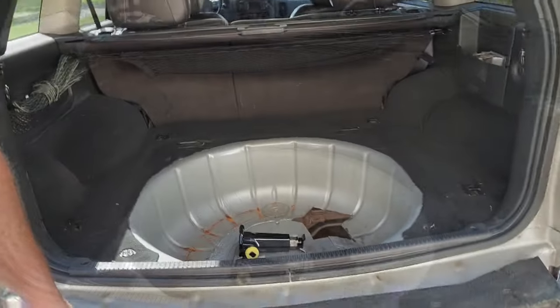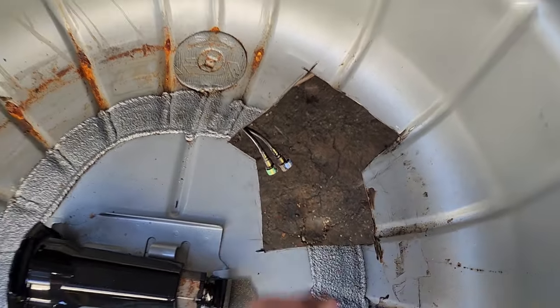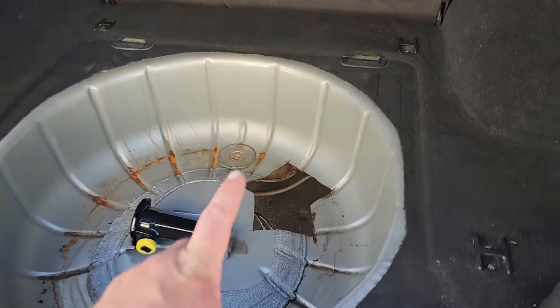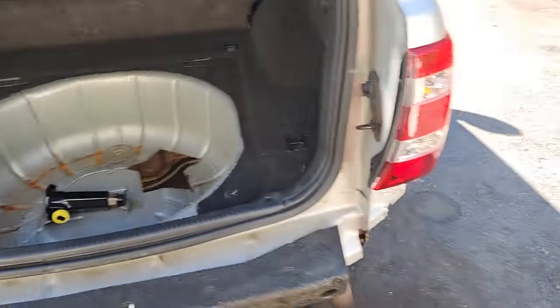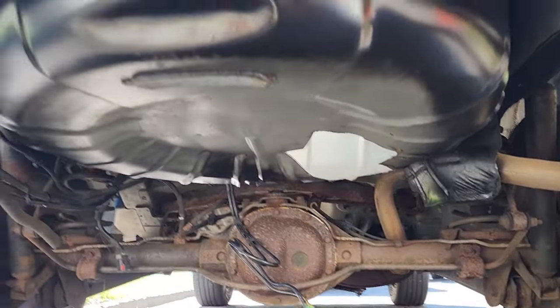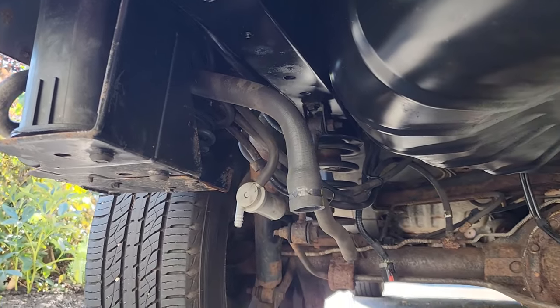Hey, what's up guys, I'm Dan H and welcome to the project. I'm out here with this new-to-me WJ — this will be taking the place of the Green Hornet. Not sure what to call it yet. Just posted a video featuring the window regulator and now we're going to be working on the gas tank evap system. I was driving this thing to work one day and smelled a strong vapor of gasoline. Come down here, look inside, and the floor is cut wide open.